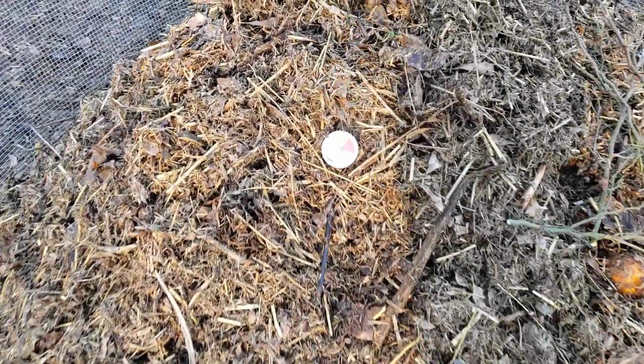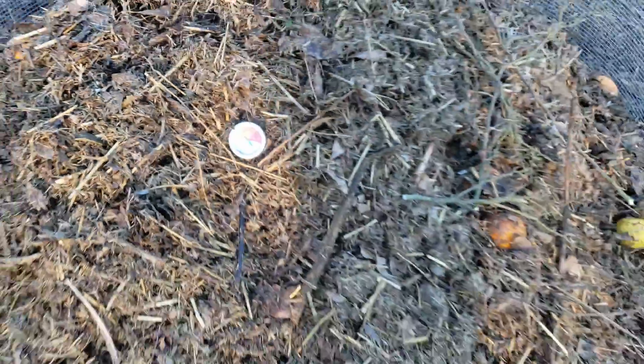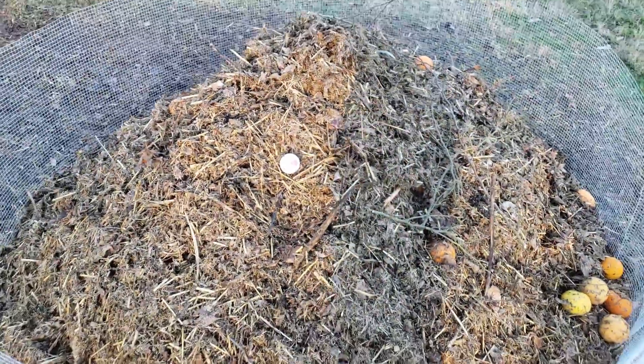It's only been a couple hours and we're already up to 90, a little bit past 90. It's coming back to life.